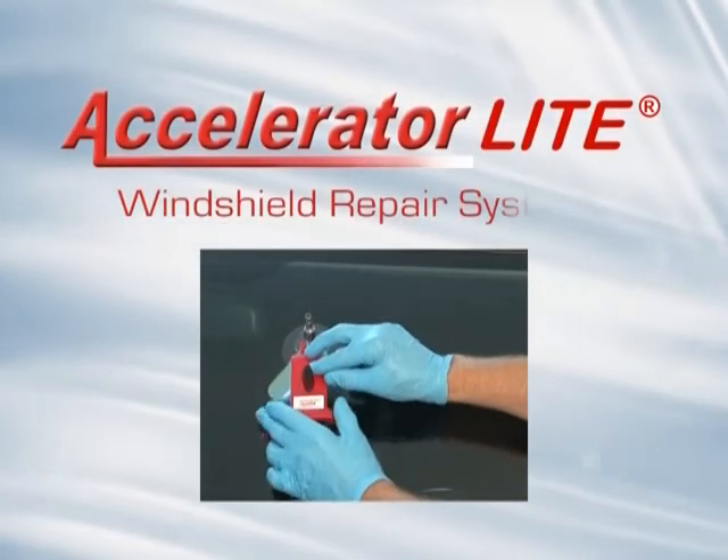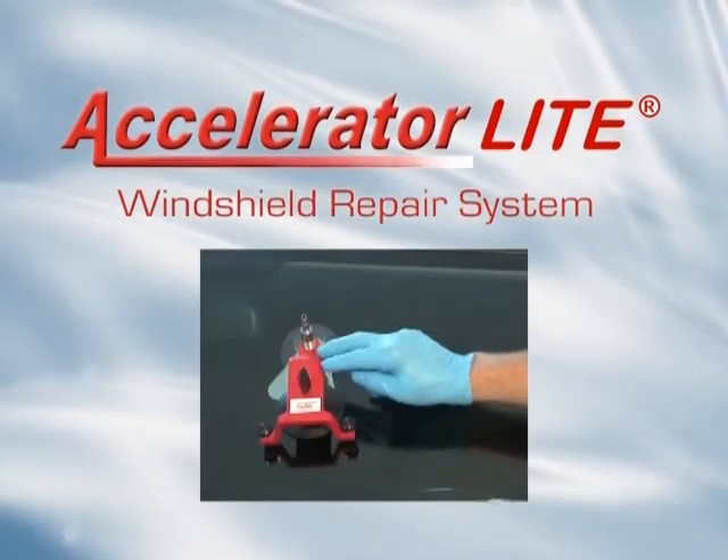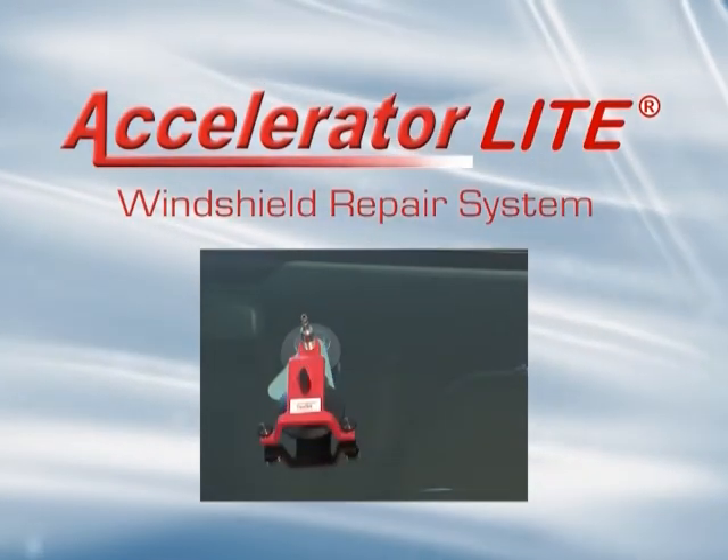The Accelerator Lite windshield repair system, engineered to produce clear repairs faster.